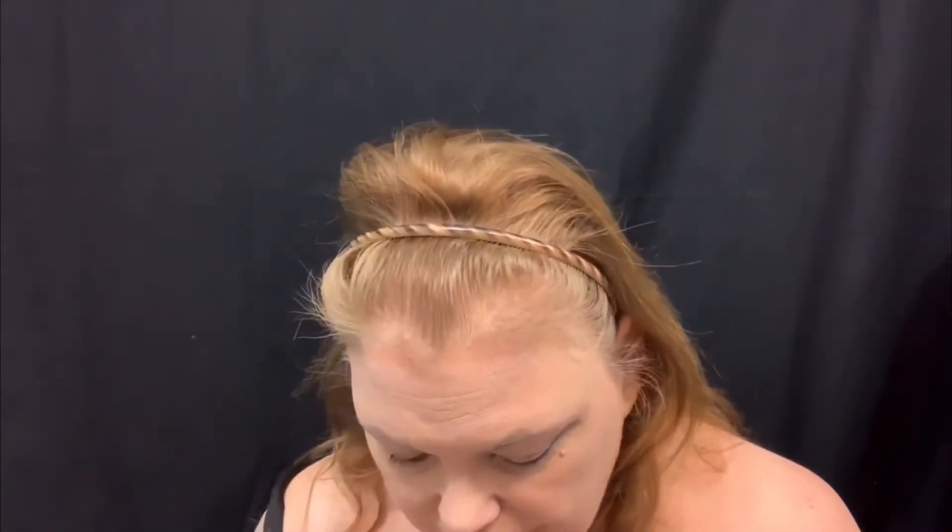Hi everybody, I'm Dawn, welcome to my channel. I've misplaced my mirror, I don't know where it is — it's pretty big, it sits up on my desk, but oh well. I'm primed, conditioned, spray powdered, and I'm going to try something. I don't know how it's gonna turn out, but if you're seeing this video, then I'm kind of happy with how it turned out.